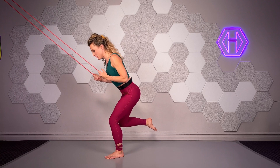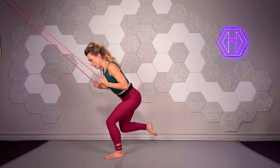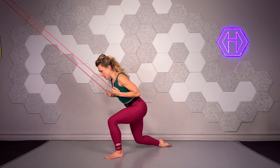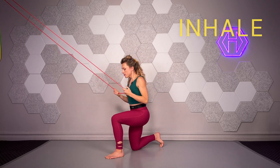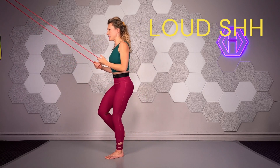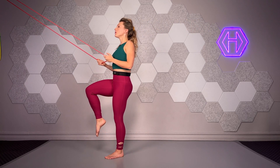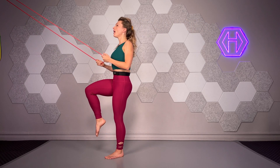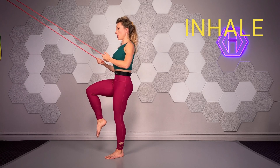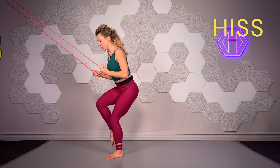Loosen that ribbon, keep it loose for 6, 5, 4, 3, 2, 1. Inhale 1, drag back 2, blow. Stare at your knee, third toe, weight in the heel, now foot tripod. Hold for 6 — 2, 3, 4, 5, 6 — engaged inhales 1, 2, blow. Now the hips go back and hiss.